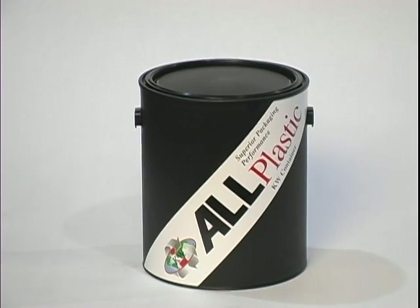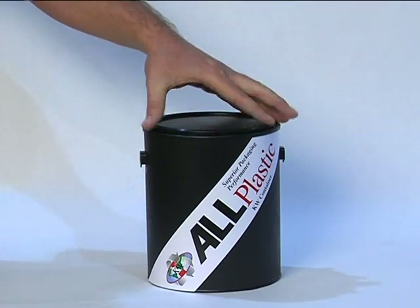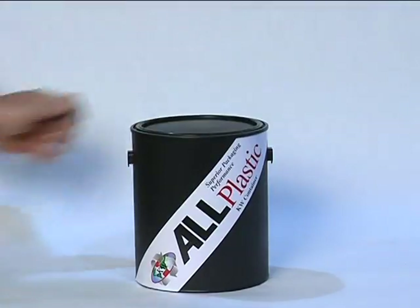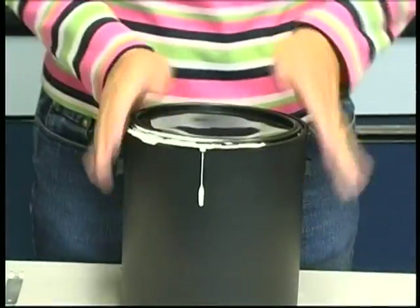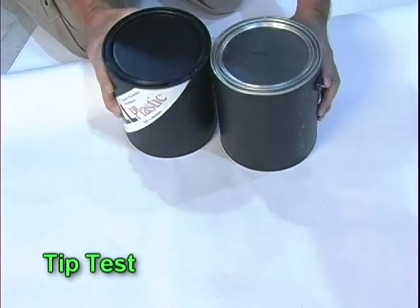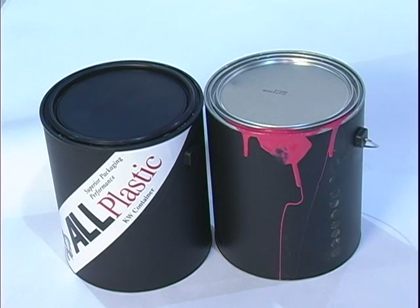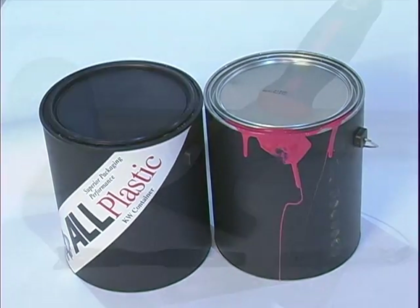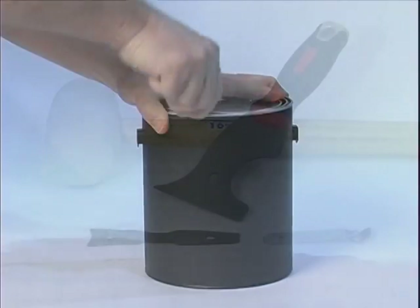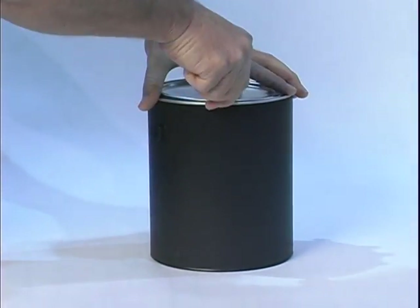The defining feature of KW's all-plastic container is a patented closure system that creates a secure, airtight seal that will reseal every time, even when the chime is intentionally flooded with paint. The closure system is different because it creates a seal, as opposed to the unpredictable friction closure employed in metal closures. It's easily opened and closed using the same tools and techniques applied for years with traditional containers with metal rings and plugs.